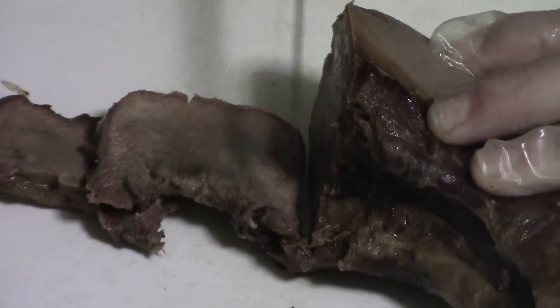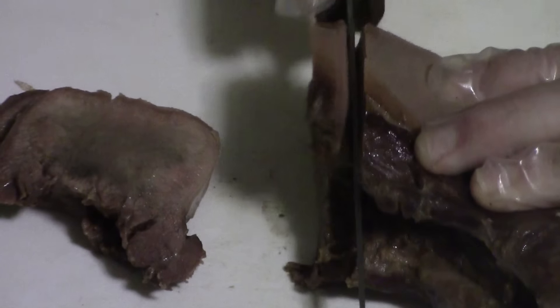Once you have your perfect beef tongue cooked and peeled, it's time to slice it to your desired thickness. We like to slice them to use alongside our breakfast eggs, or just eat as a snack. You can also use it for any recipe you may have or find.